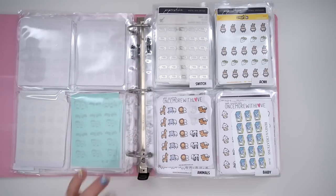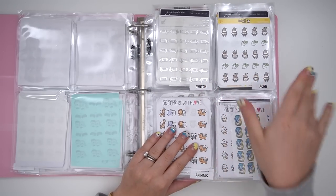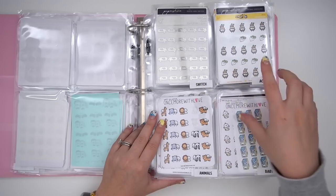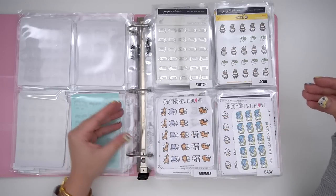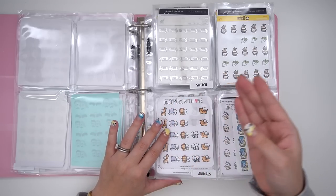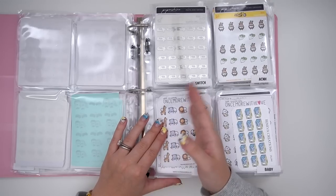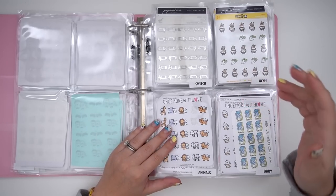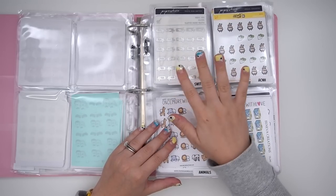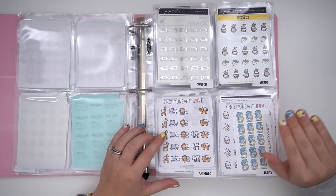Then we move into the alphabetical order ones. As you can see on top, it says Animal Crossing and then Switch — these are two categories I made a bunch of extras for myself because I found I had a lot more than expected. Some categories got so thick that I needed to separate them. Up here I have all my Animal Crossing stickers, and next to it I keep all my Switch-related stickers that are not Animal Crossing. They kind of go together, and they're towards the front because at one point I was playing Animal Crossing a lot.